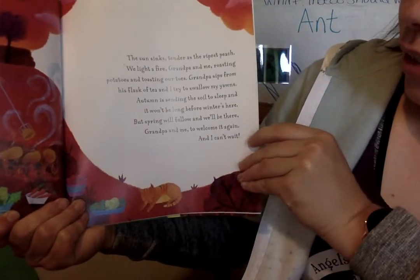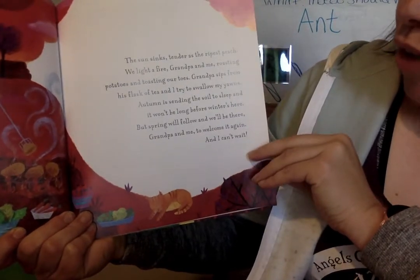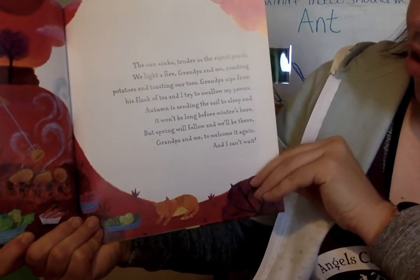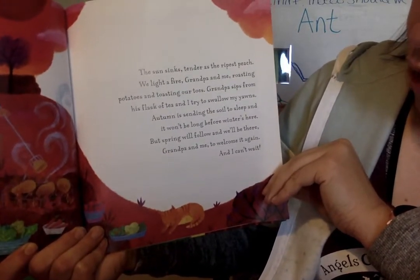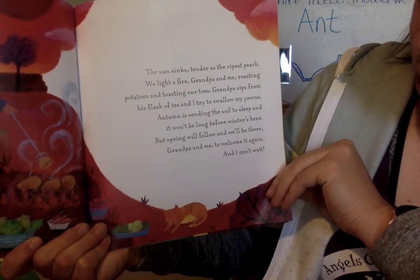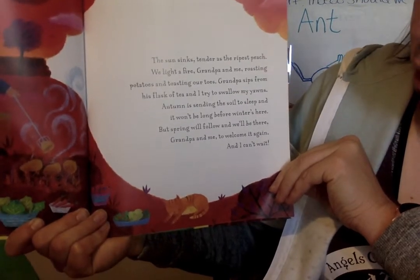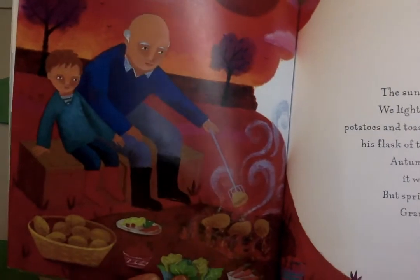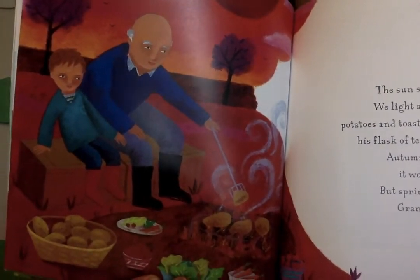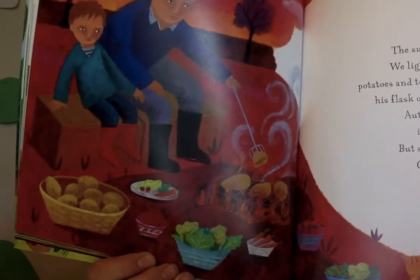The sun sinks tender as the ripest peach. We light a fire — grandpa and me — roasting potatoes and toasting our toes. Grandpa sips from his cup of tea and I try to swallow my yawns. Autumn is sending the soil to sleep again and it won't be long before the winter is here. But spring will follow again and we'll be there, grandpa and me, to welcome it all again. I can't wait. They're having an outside barbecue on the fire — look at all the things they got from their garden!